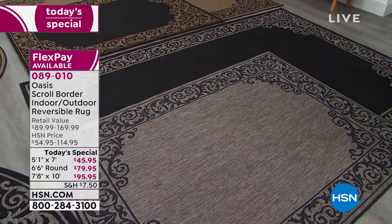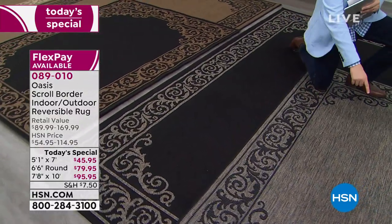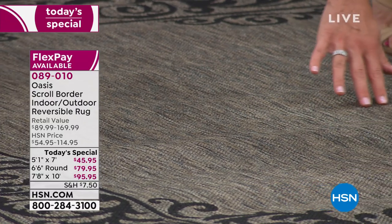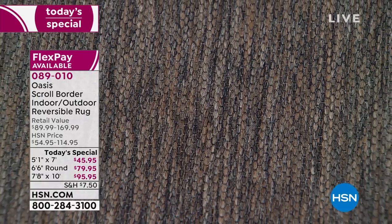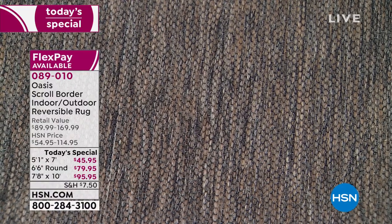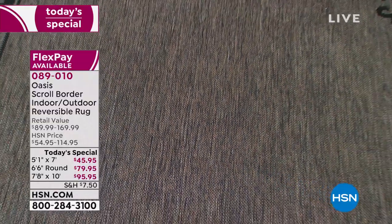Let me focus on the gray-black for a moment. On the gray side, if you look up close, you can see browns, khakis, beiges, dark gray, light gray, and black. So if you already have grays in your home it's absolutely beautiful, but if you have color — navies, reds, yellows, greens — all three of these rugs are going to sit beautifully. I love the assortment and the border design, so it's not too busy. It can sit in whatever decor your home has.